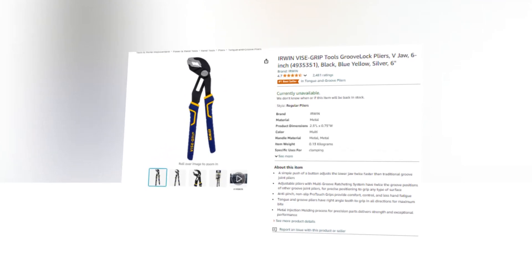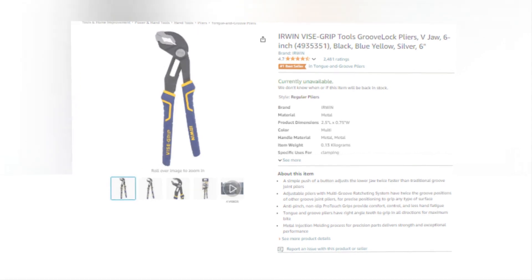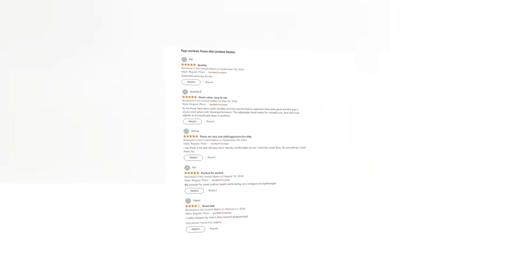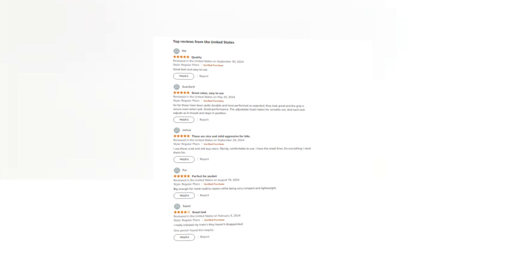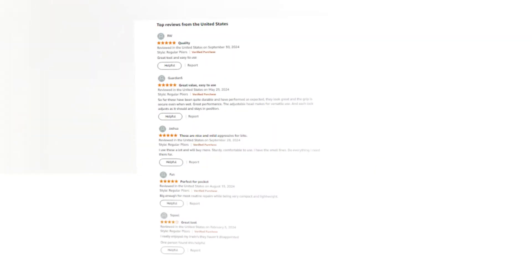Hi, welcome to our YouTube channel. Today we will discuss the best Irwin Vise-Grip Tools Groove Lock Pliers, V-Jaw, 6-Inch, model 493-5351, available in Black, Blue-Yellow, and Silver, 6-Inch, on Amazon.